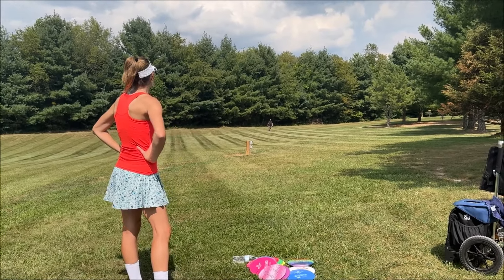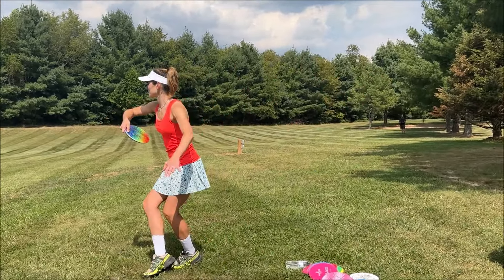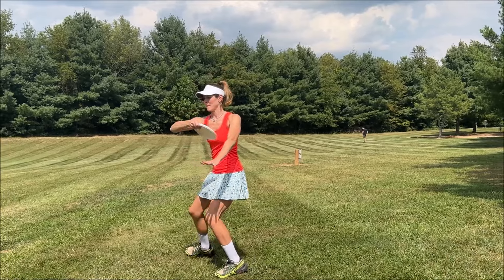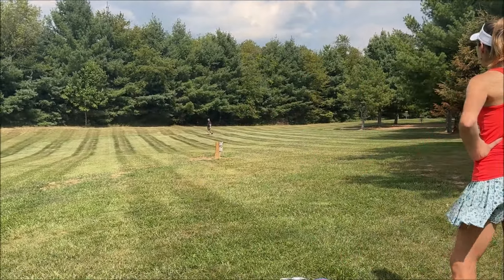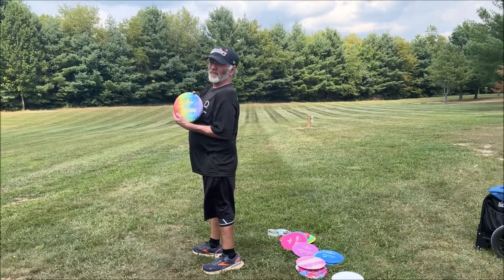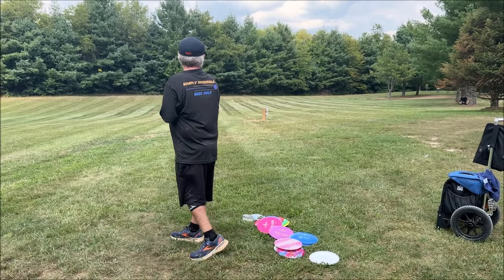I just didn't want you to have to walk too far — you're welcome! All right, the Splash in pearl plastic. It's 3/3/0/1 — a nice reliable dump at the end. Then we'll do it in the putter plastic. You can see the wind just kind of dropped that, but yeah it's pretty nice. I don't throw a ton of backhand so we'll see where the Splash goes for me. The numbers are 3/3/0/1, so it should be a little overstable for me.